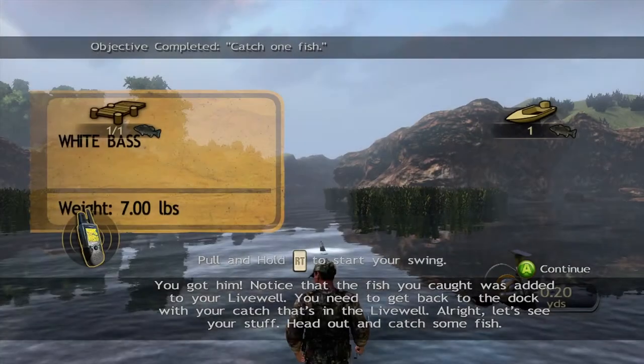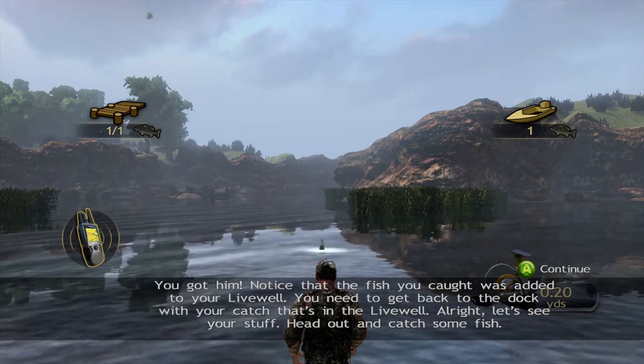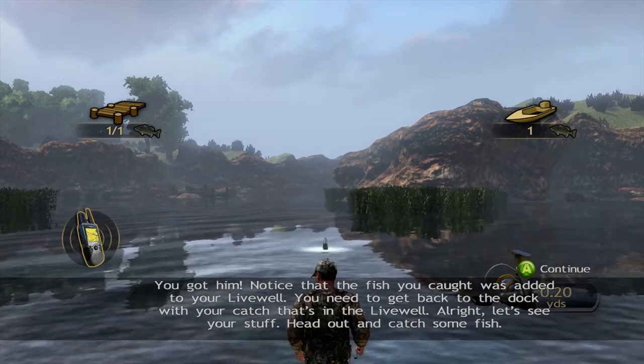You got him. Notice that the fish you caught was added to your live well. You need to get back to the dock with your catch that's in the live well. All right, let's see your stuff. Head out and catch some fish.